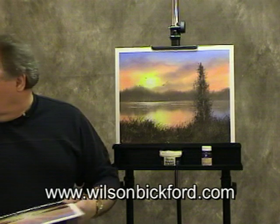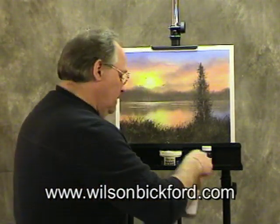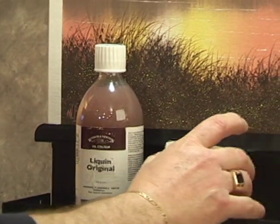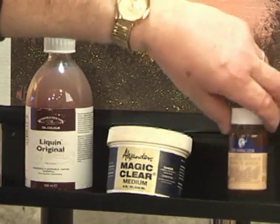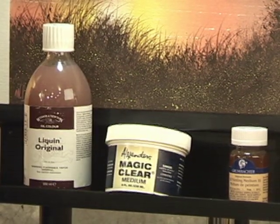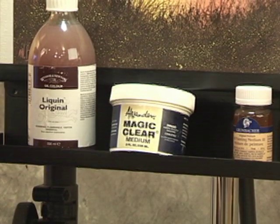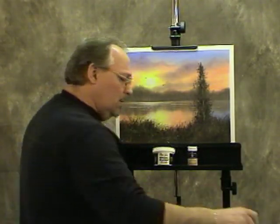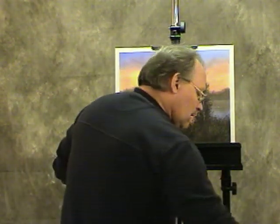All it takes is some titanium white and some oil medium. This is Liquin, which is an alkyd base but compatible with oils. This is Alexander's Magic Clear, and this is oil painting medium number three from Grumbacher. Any of these clear oil painting mediums will work. Today on my palette I have some Liquin and some titanium white. All that's required is that we make a soupy, milky mixture of the titanium white so that it's translucent — you can actually see through it, somewhat transparent, like a sun ray would be.